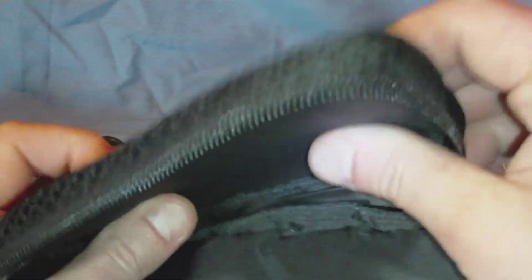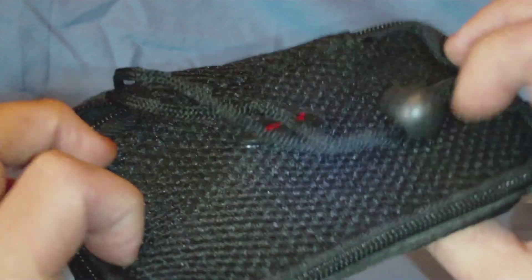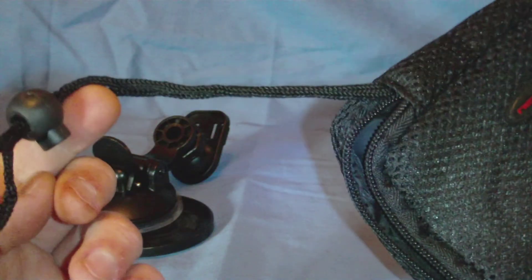We also have a nice little bag — a nice little carrying case for your GPS while you're on the go. It seems firm on one side, padded on the back side. There's a little pocket in here for you, and a little drawstring on it.